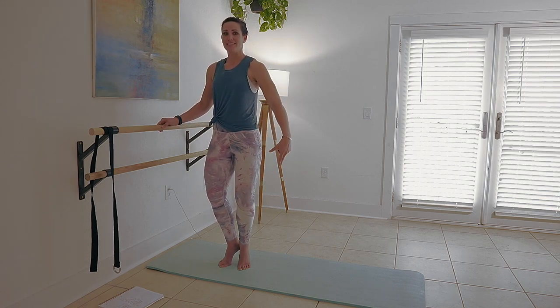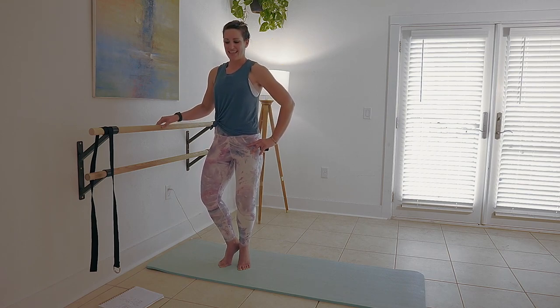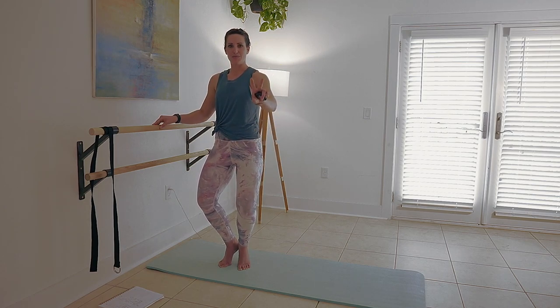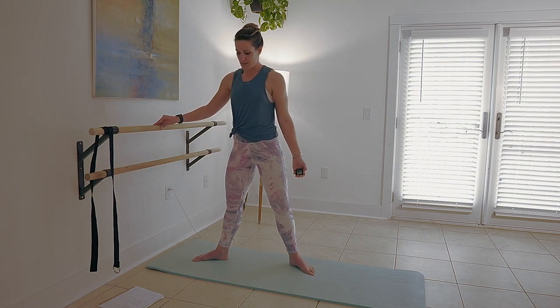Let's bring some intensity. Pulse it down — eight, seven, six, five, four, three, two, one. Well done.